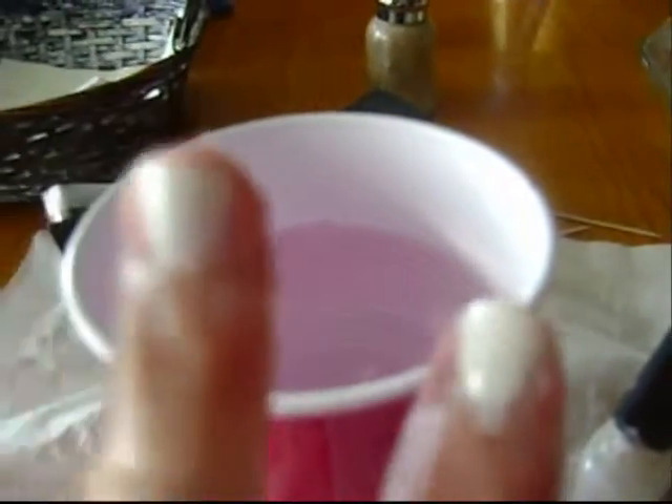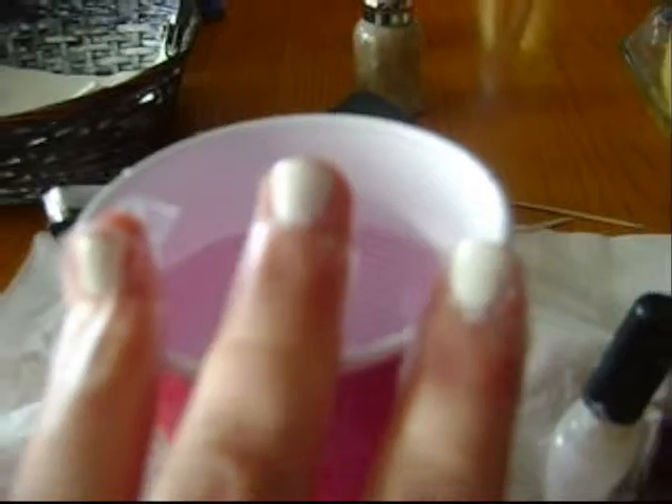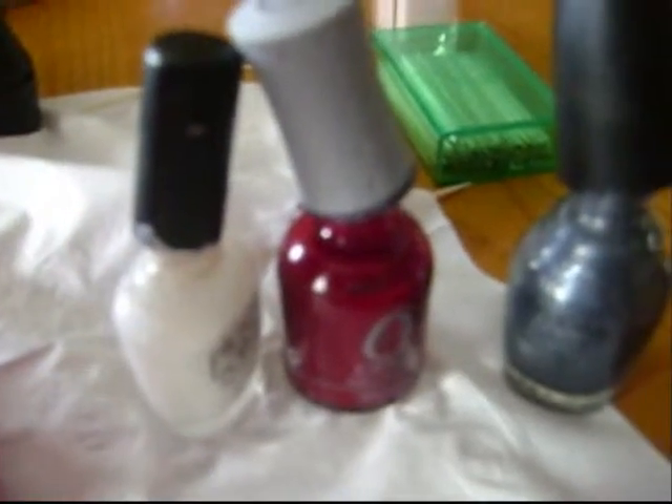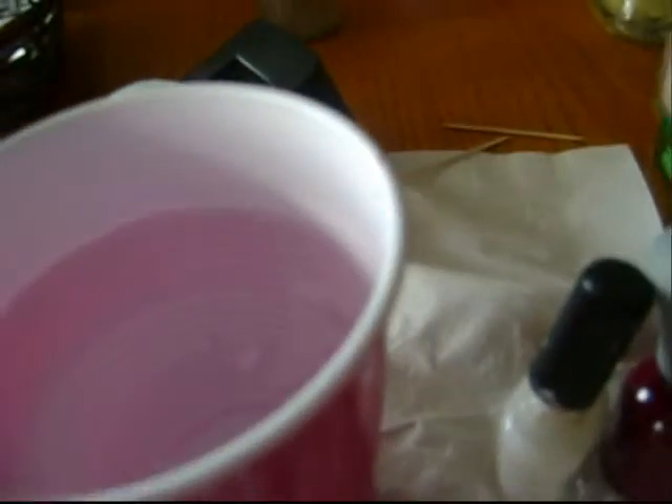So this is Casey, and I'm going to be doing water marble nails. I've already taped my nails off and painted them white, and the colors I picked are these white, red, and silver — well, I don't know what color that is. I'll link the names of them in the description box.